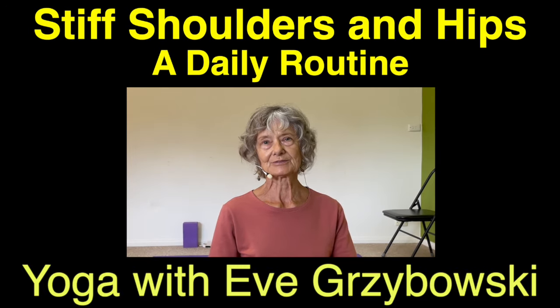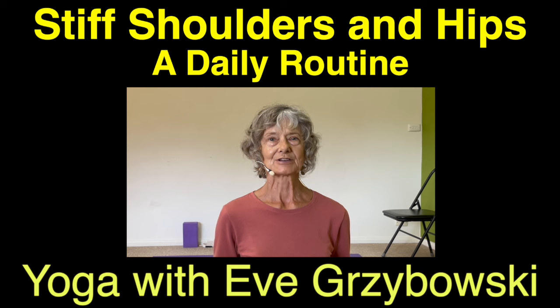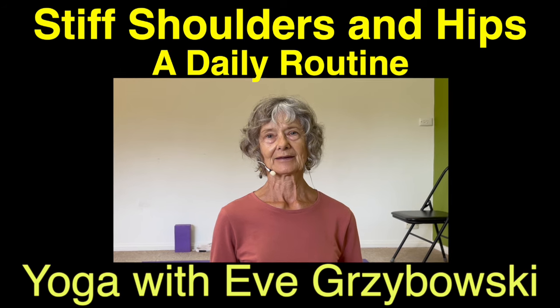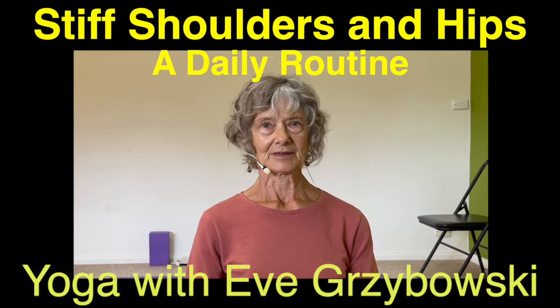Hello and welcome to the Yoga Shed Studio. I have a program for today which I've designed especially for dealing with stiffness in the upper part of the back and in the hips. That seems to be something that we encounter from time to time and sometimes it just hangs around and becomes a chronic stiffness. So let's see if we can deal with that in this practice which I think you'll find is therapeutic, remedial, and very gentle and accessible for most people.